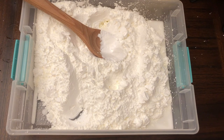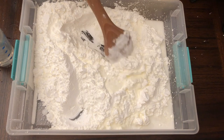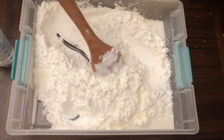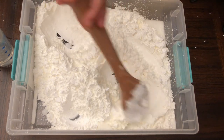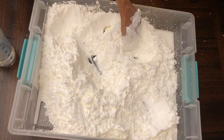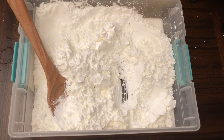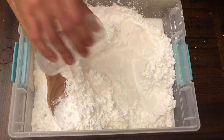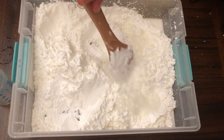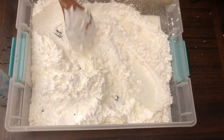Now I'm adding water in increments of 100 ml. This is 200 ml. I feel like I'm in a cooking class — this is a lot of fun and very calming. At 300 ml you might be noticing it's starting to get a little bit chunky.